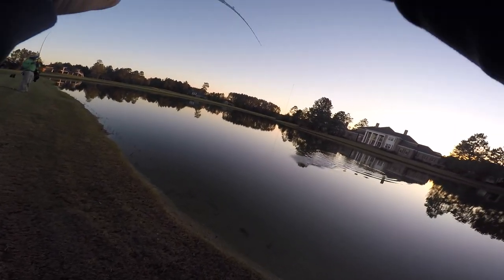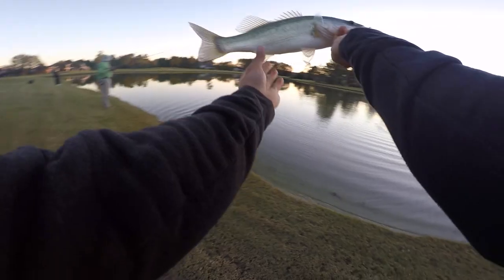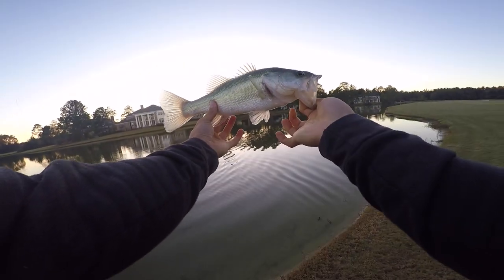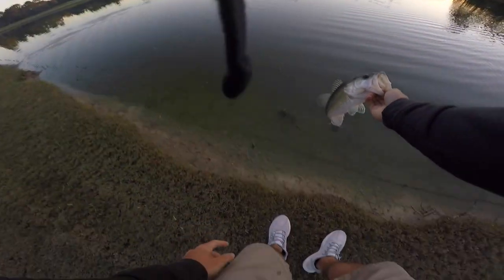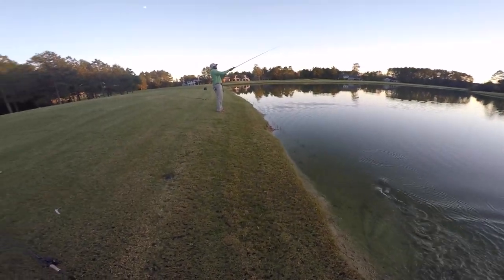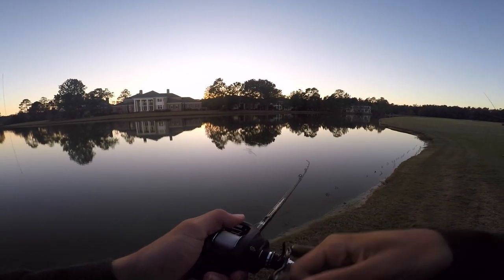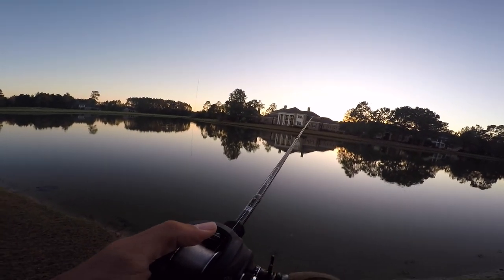These fish fight so hard, dude! That's a decent one — look at that guys, pretty good. Look at how it was running! These fish are so hyper, dude. I've never seen anything like that. I want to see if they'll pick up that worm but I couldn't get them. Good one!